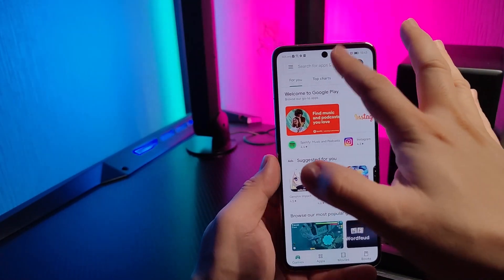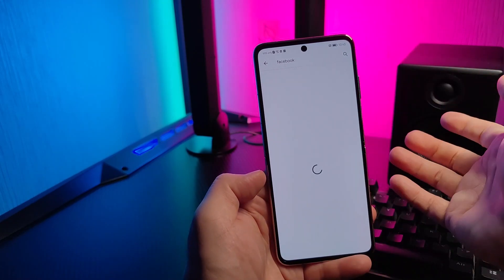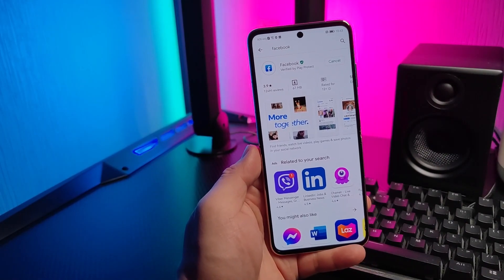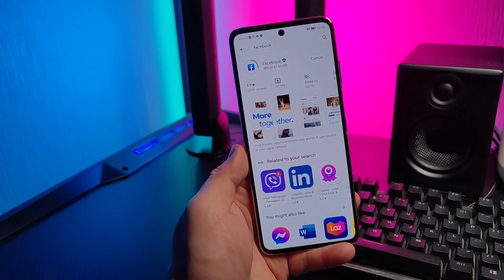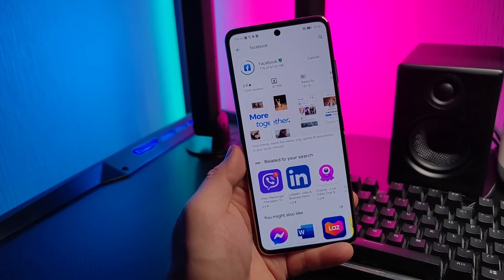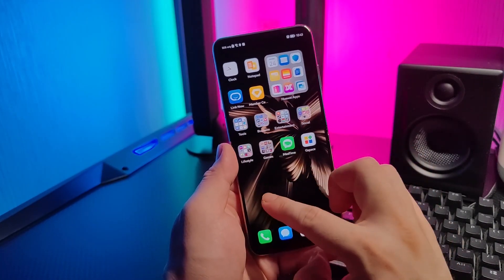For example, let's install Facebook. Just type in Facebook and click Install.